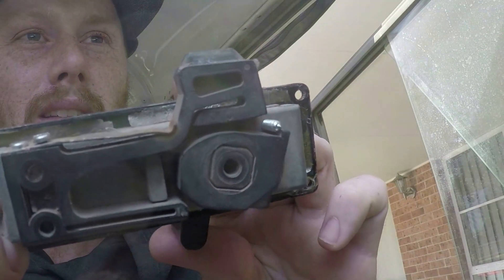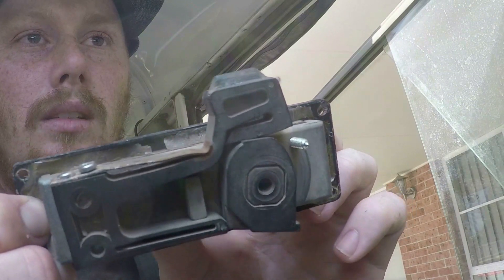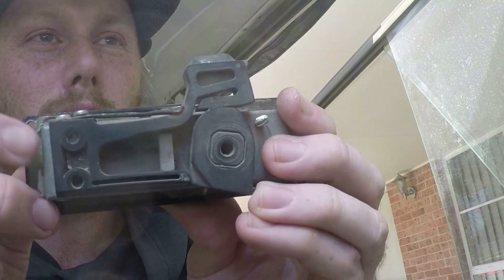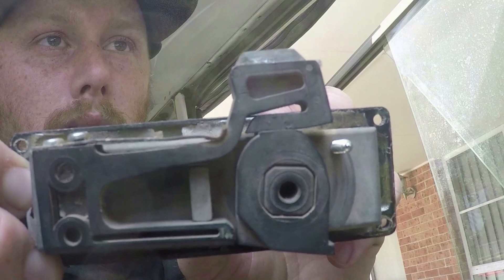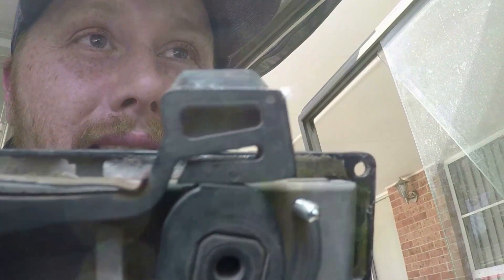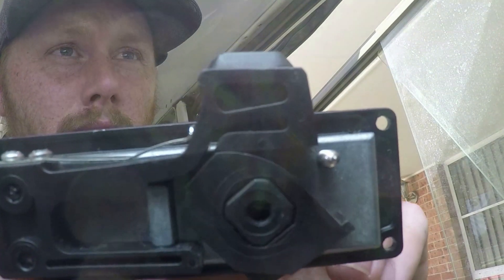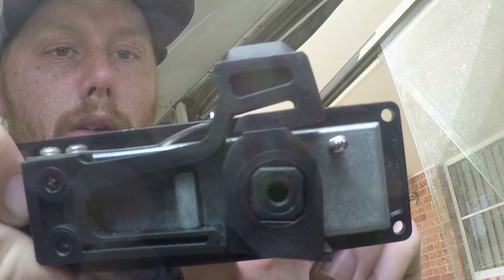So you can see — unlocked, it hits up against it, and locked. But when I go to lock, this part here doesn't really move too much. Now comparing against the new one — that's unlocked — and I can feel there's more pressure, and you can see that it moves up a bit more with the new one.